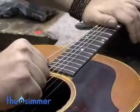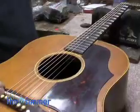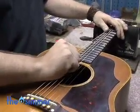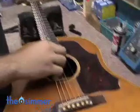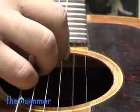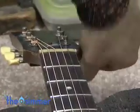Now he stretches his new strings — not too much. The reason is you want the ball end and the ties up here to settle in and tighten up. Then he tunes the strings. After stretching and tuning each string two or three times, his guitar is ready for more music.